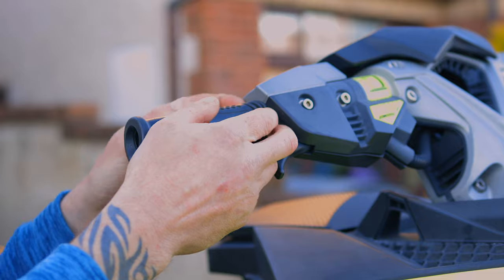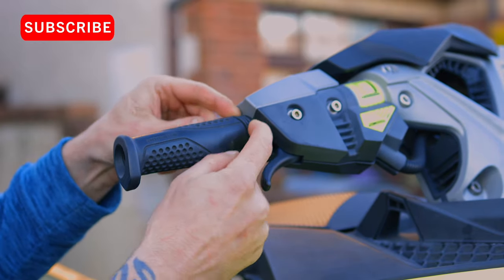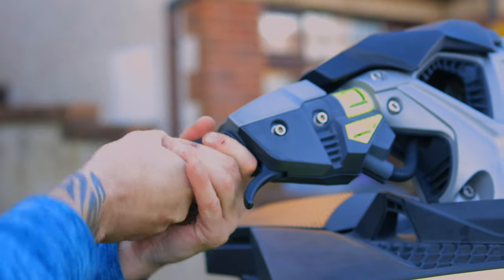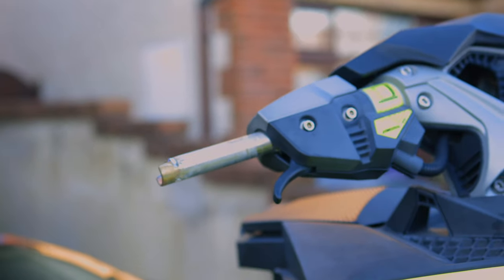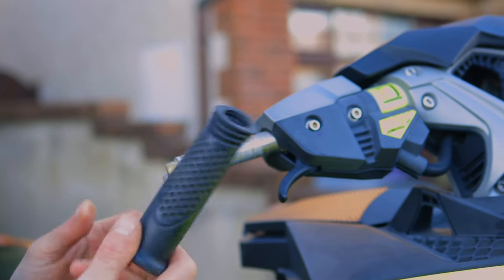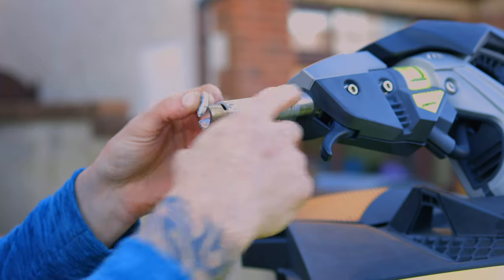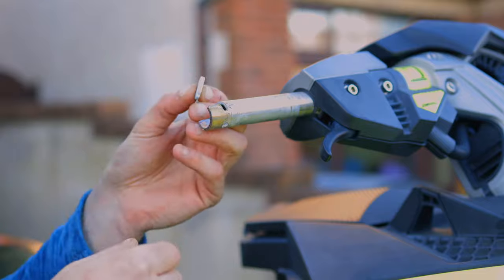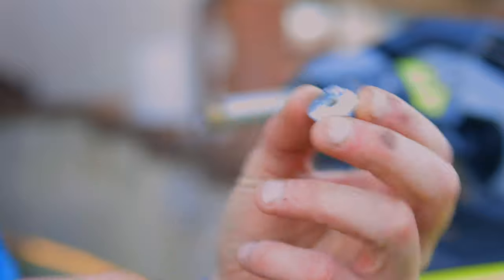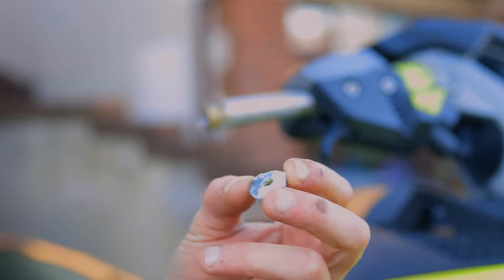What I've done previously is peel back this part here, which makes it a bit easier. It's still stiff — nearly went flying! There we have it, it's off. You can see there's a bit of corrosion because this jet ski was mainly in salt water. Wouldn't be a bad time to grab a wire brush and clean these off.